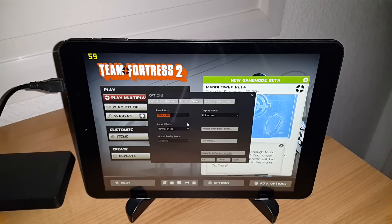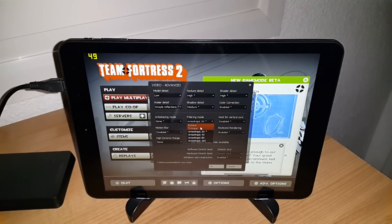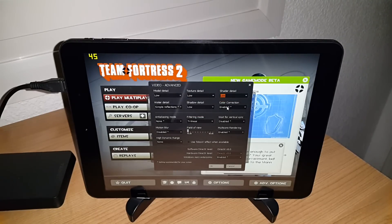So in Team Fortress, the settings are 1024x768, 4x3 ratio. Everything else is set to Trilinear, everything on Low — Shader Detail, Simple Reflections, Low, Low, Low, Low, Low, Disabled. I normally like to keep Vertical Sync on, but it's recommended to have it off.